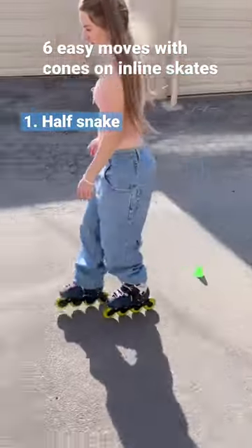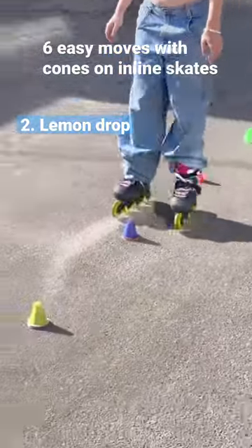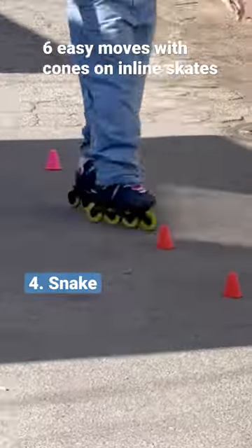Easy moves through cones: there's half snake, one foot rolls, the other weaves through, lemon drop, open close, and then bring your toes together — there's fish, which is weaving through with your feet together, and then snake is weaving through.